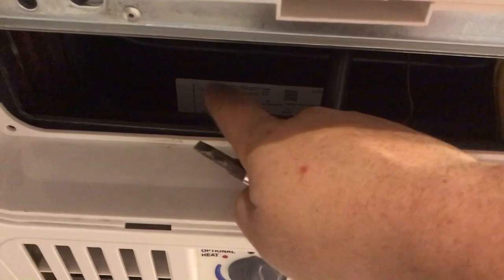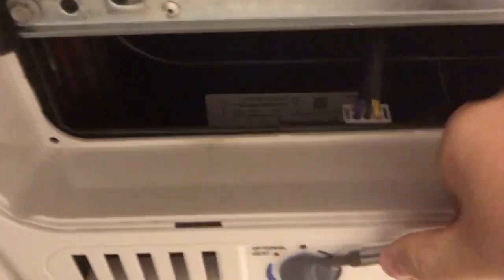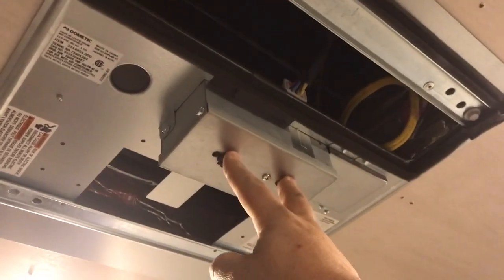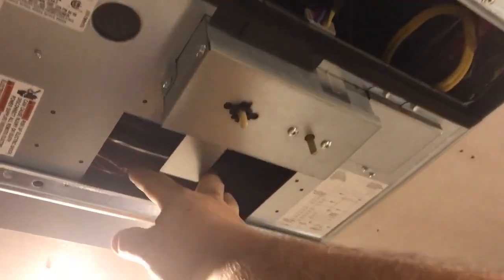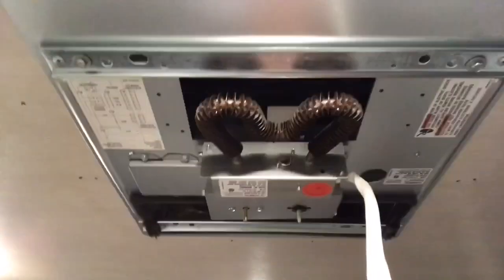It's also helpful to remove this — this is actually where the connector makes the power connection for the actual ceramic piece. Once you have it off, here is your control module where the knobs plug in. This is your air intake, this is your exhaust, and this is where the heater assembly gets attached.